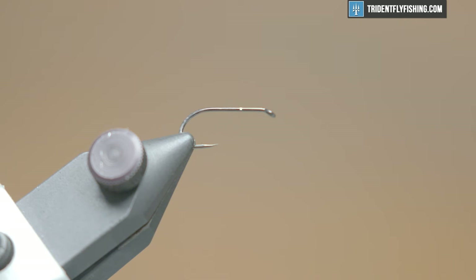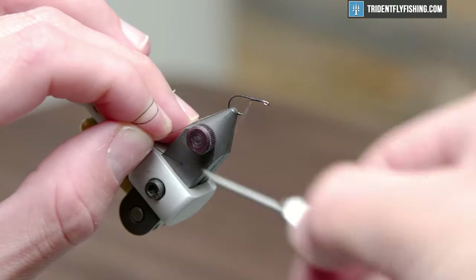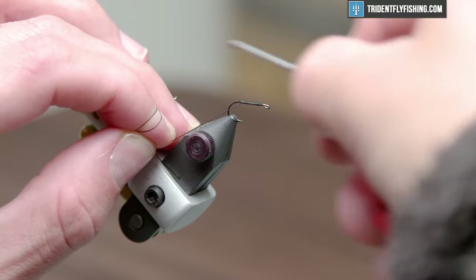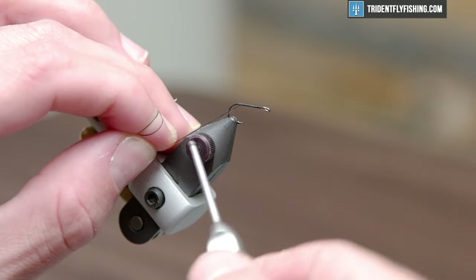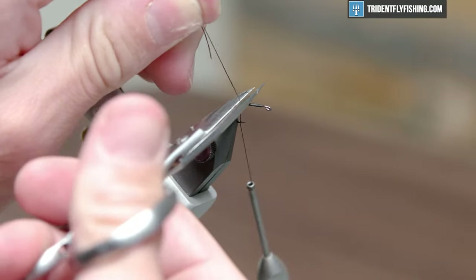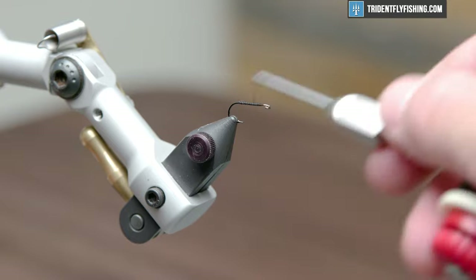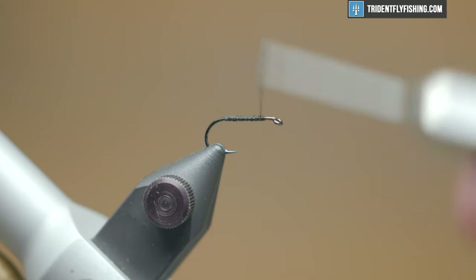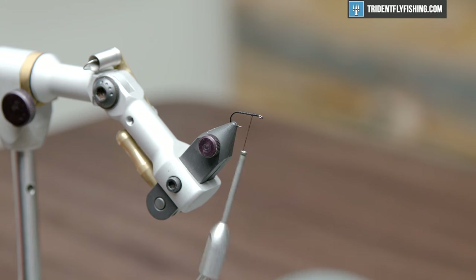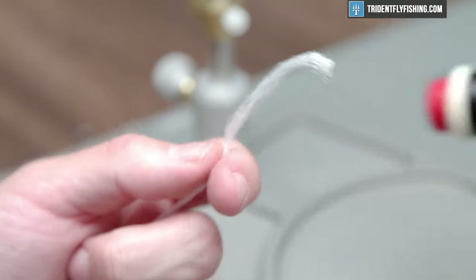We're going to start with an A-Rex FW-502 hook and I'm just using standard Danville flat wax nylon thread. We're going to lay a little base down and clip our excess off. Now that we have our thread base laid down, I'm going to bring this thread about two eye-lengths behind the eye, then move on into some white polypropylene yarn — this is real good stuff for parachutes.